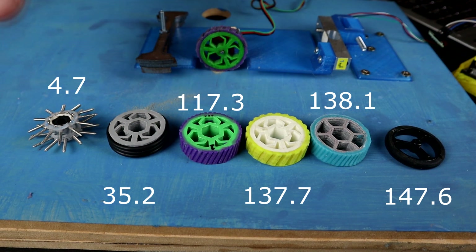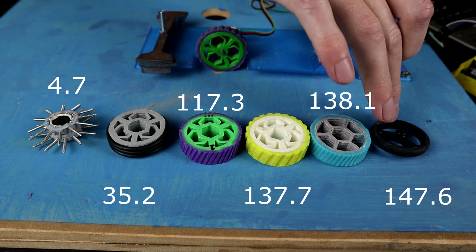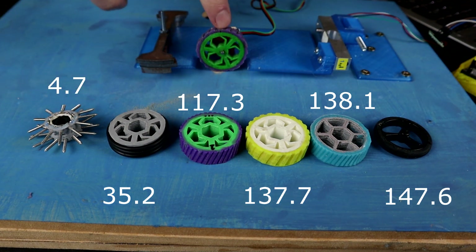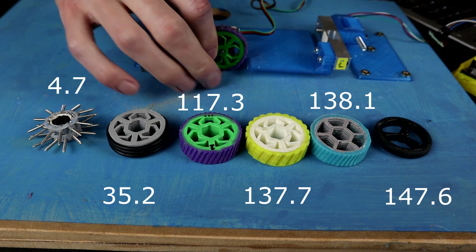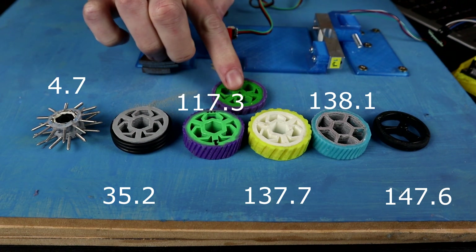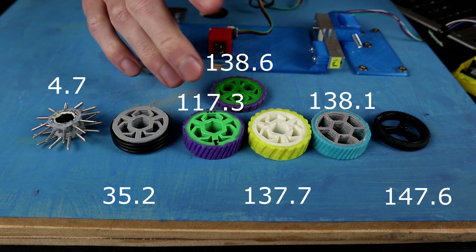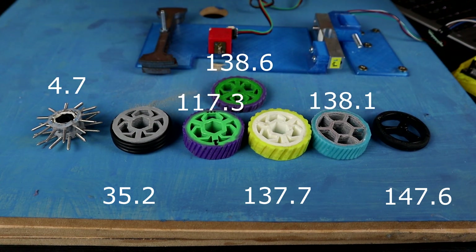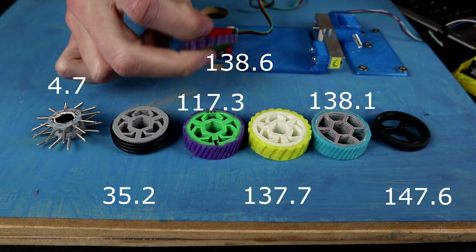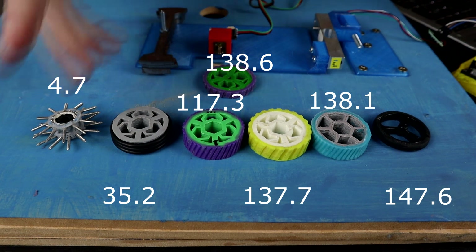Some of you did mention that maybe the Pololu wheels are this good because they have a thinner contact area, so the amount of pressure on them is significantly higher than the rest of the wheel setups. So I did go ahead and pull out one of my old very thin silicone wheels and test it as well — about as thin as a Pololu wheel. I did get a slight increase in traction: 138.6 grams, about a gram higher than all of the other silicones. However, I think that's still within the margin of error, so I don't think it's the actual width that's determining the grip force here.